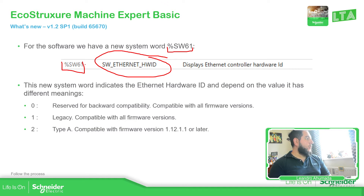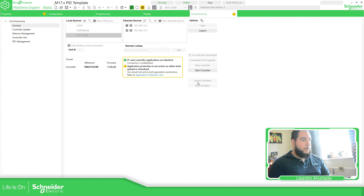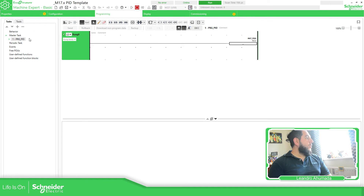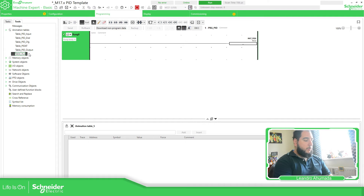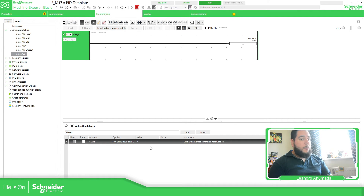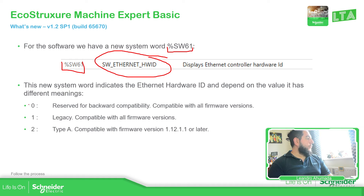If we go to this in our new controller, to be honest I don't know the real purpose right now — it's something internal or probably for future implementations. In the animation table, we have %SW61 as the value one. We have only three values: zero, one, and two, which gives us the hardware ID. In my case I got the legacy type and it's compatible with all firmware versions. In case you connect to a new controller and try to download a new application and are not able to, you will need to check this.